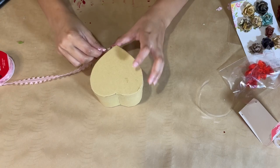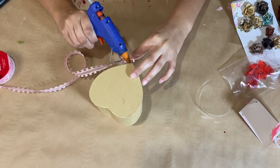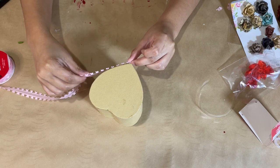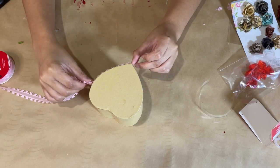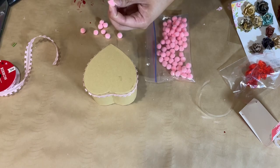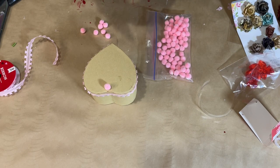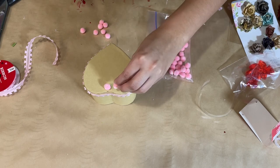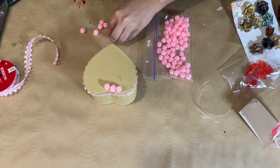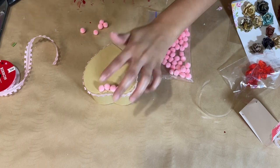Once I arrange everything to my liking, I close it and decorate the lid. I take the pink ribbon from Dollar Tree and wrap it around the edge of the lid, starting from the bottom corner and working all the way around, using my hot glue gun. Then I go in with these pink pom-poms from Dollar Tree and hot glue them all around the rim of the lid to amp it up — it was honestly very satisfying placing them down.